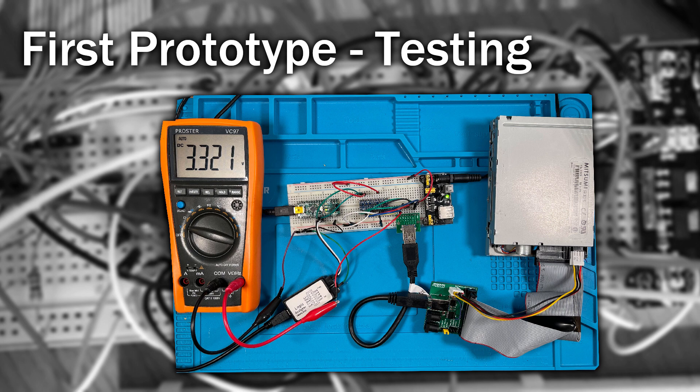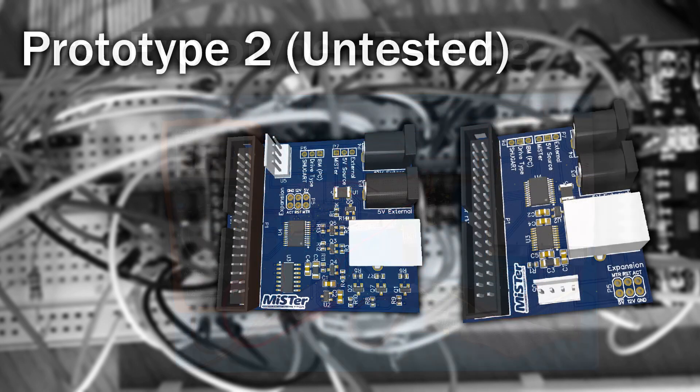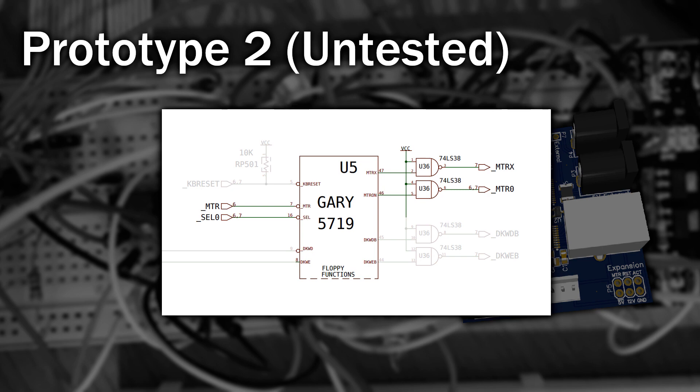So now on to prototype version 2. This design is a little bit simpler. There's a single jumper for selecting the type of drive connected — again, either an IBM or Shugart drive. You'll notice there's also a second pin header. I realised while researching this that the Amiga has some sneaky wiring going on. The original Shugart drive only has one wire to switch on all the motors, but the Amiga can selectively control each drive.